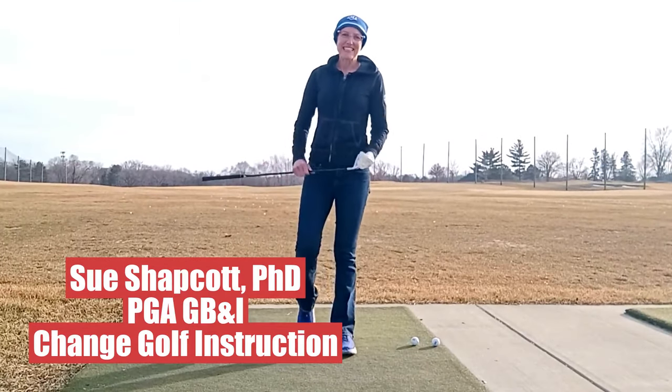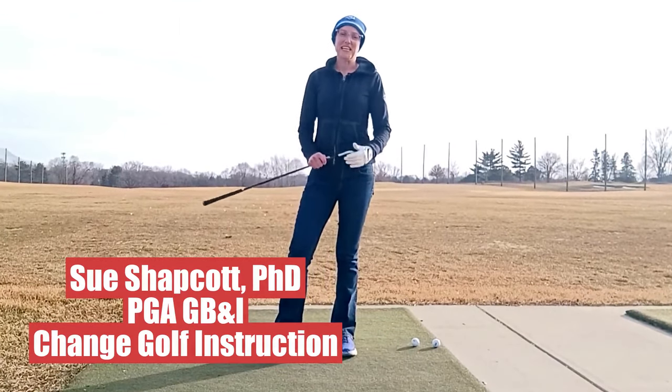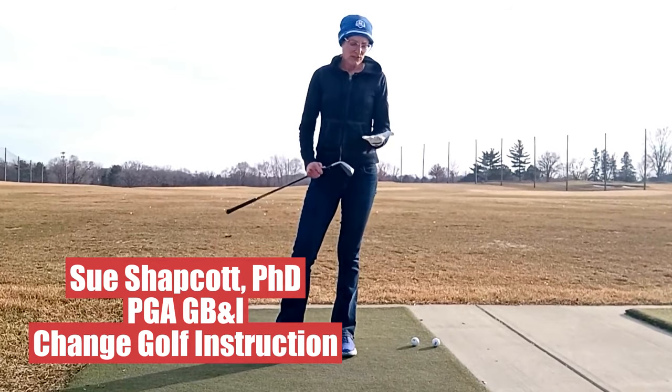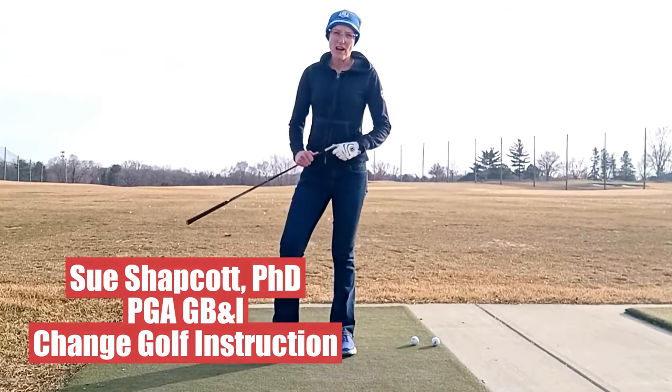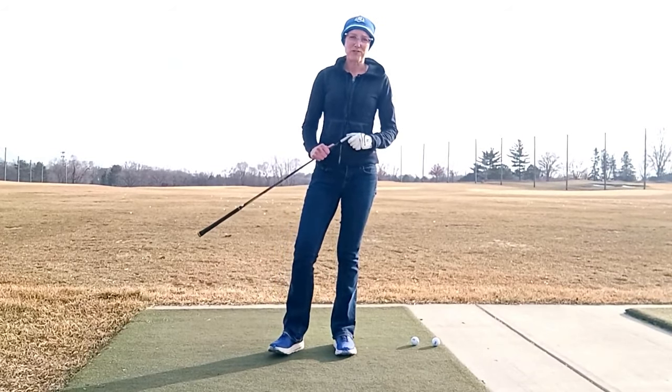Hello, I'm Sue Shapkot and today I'm in the Twin Cities in Minnesota. In this video I'm going to talk about whether I think you should wear a glove or not when you play golf.